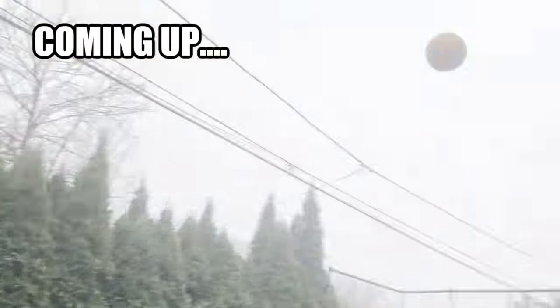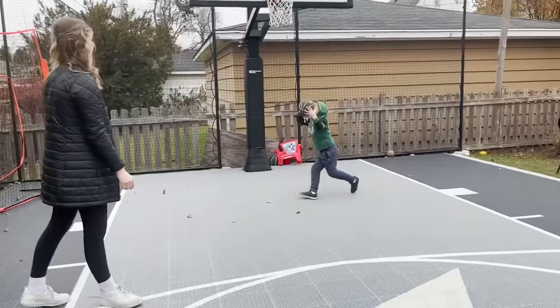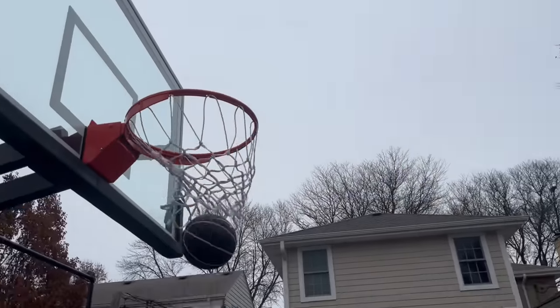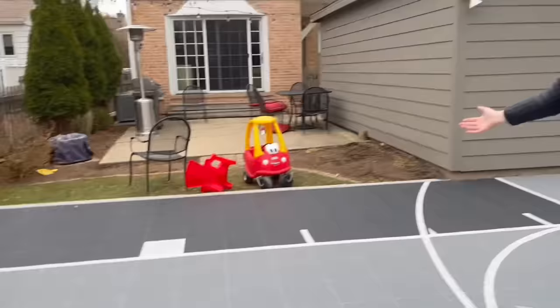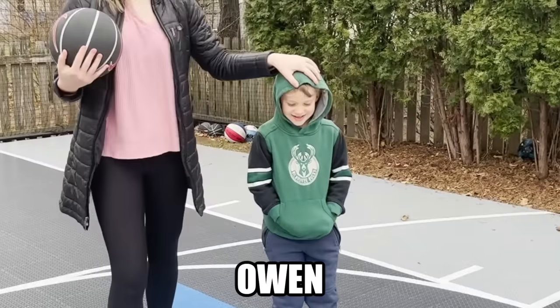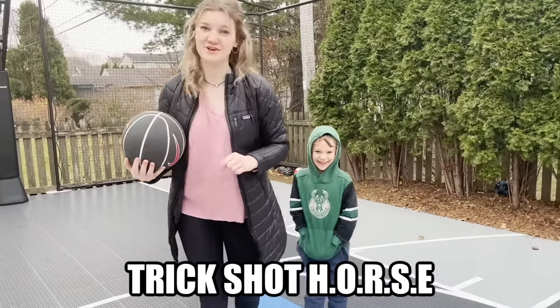Buddy! Buddy! What the— What's up guys and welcome back to Matchup! Today I'm here with my little brother Owen and we are going to do a game of trick shot horse.